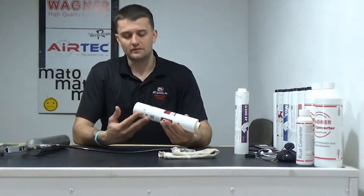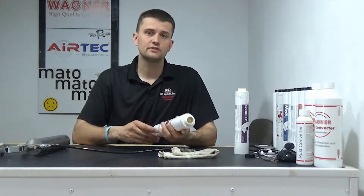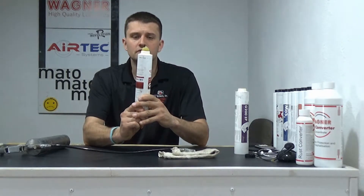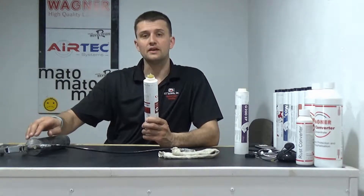Number one: when you get your brand new loop shuttle grease gun in the mail, it's important when you put that first tube of grease in that you push up a little bit extra amount of grease out of that tube. The reason is because the grease gun is new, and there's a possibility of there being an air pocket up in the head.